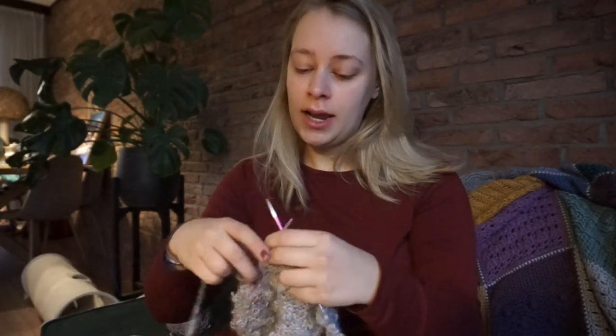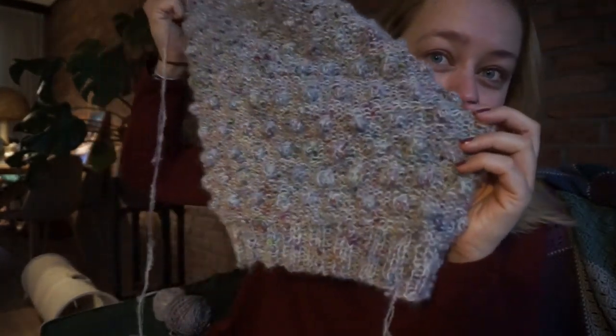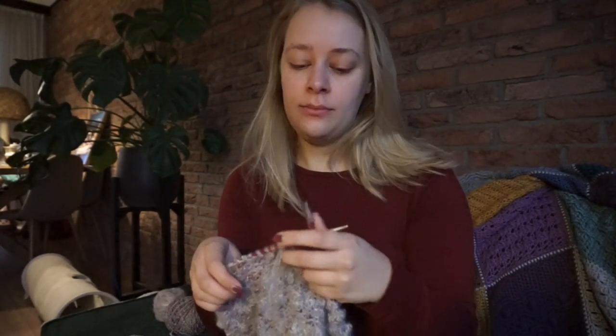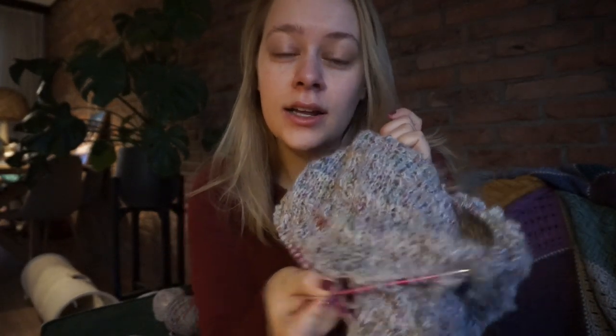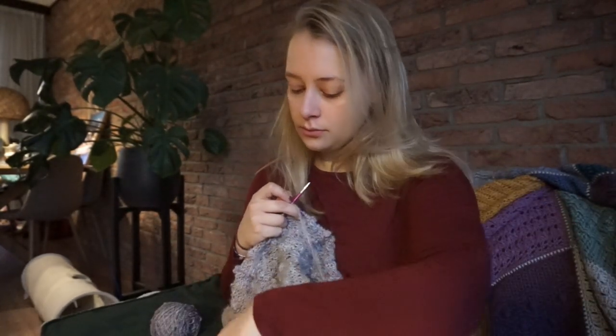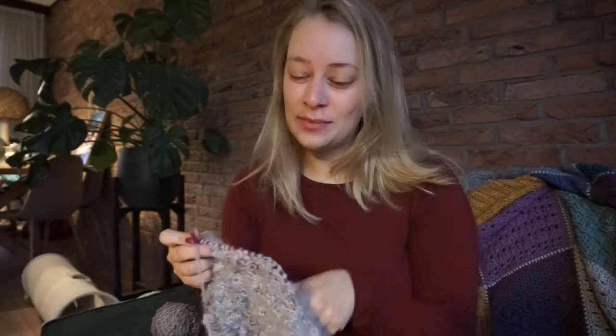I'm knitting a bit on my cowl. That is growing really fast. I really, really like how it looks. And you knit it from the inside — it's almost all stockinette on the inside, and then the baubles. My voice is not completely woken up yet.